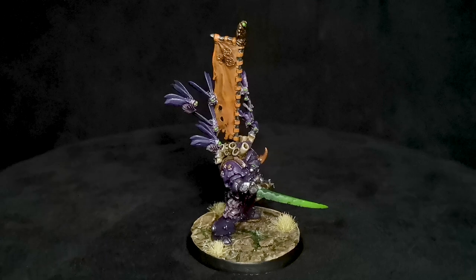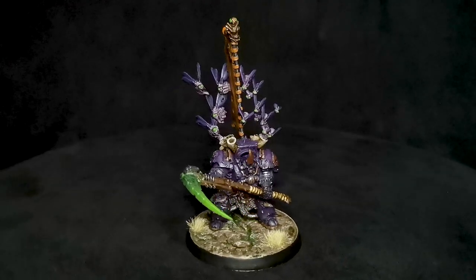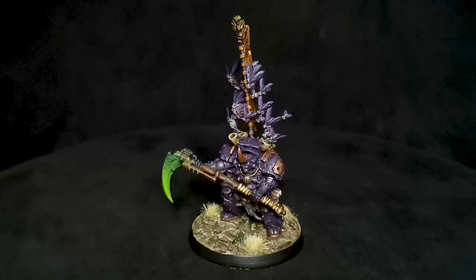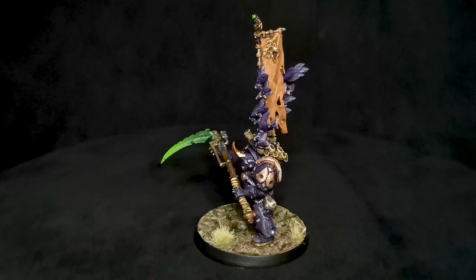He needed flies coming out of his back from the new model to simulate the plague hive, his shooting attack — and really, Typhus is just a swarm of flies inside a suit of armor. I had the Gellarpox Infected Kill Team expansion box set; I never played it and eventually realized I'm not really playing Kill Team. So I decided to take those flies from the kit and use them as Typhus's flies coming out of his suit of armor instead.